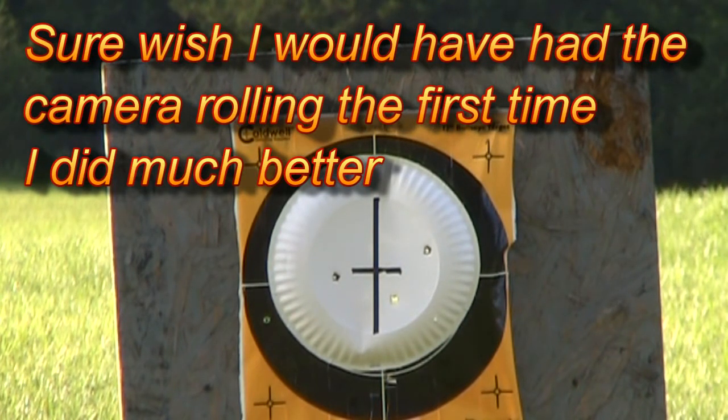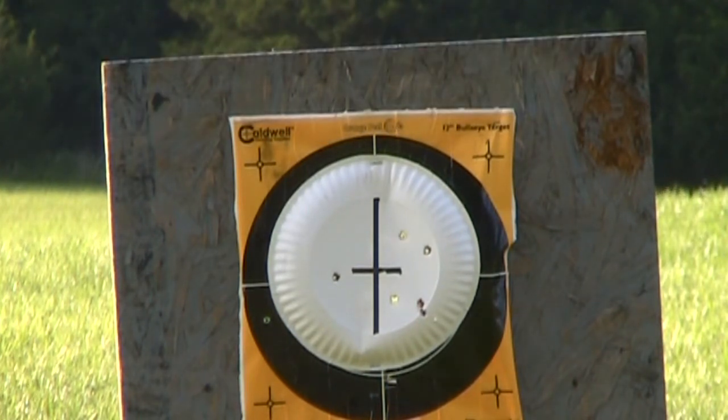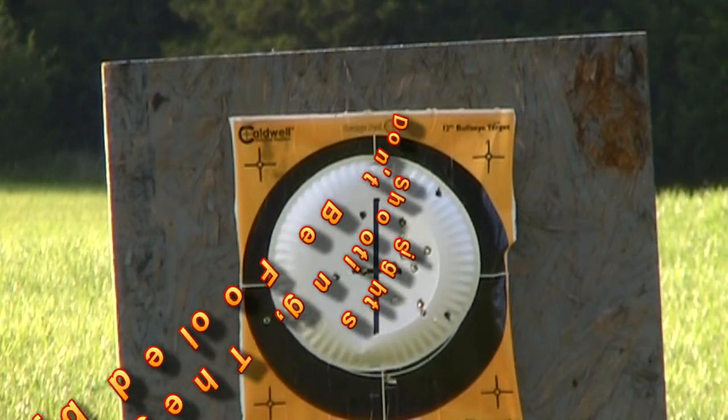Wow, I'm wild. My golly — that was everywhere and all over that piece of paper. Good Lord.